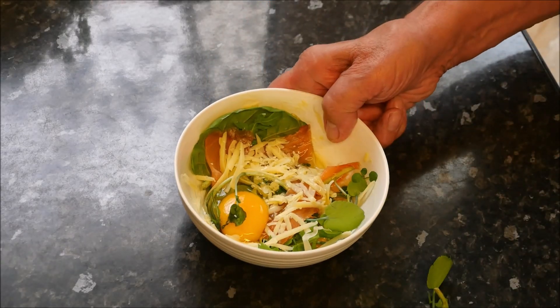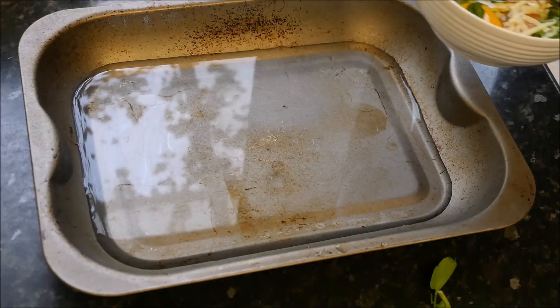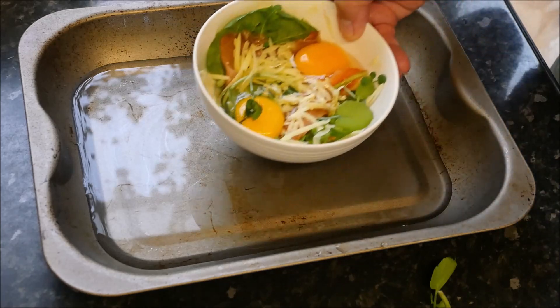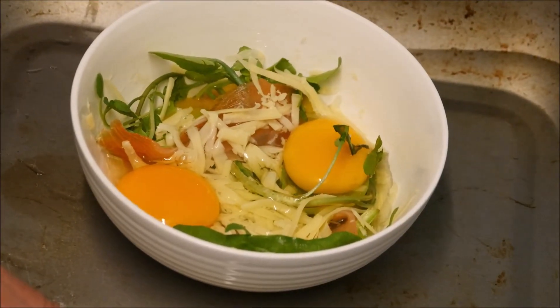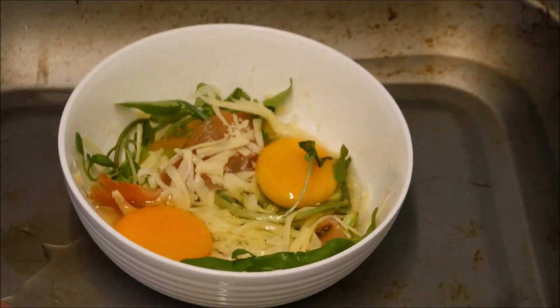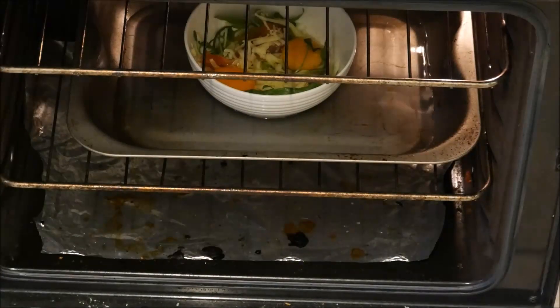Now we place this in the oven in a bain-marie. A bain-marie is a tin with water in it. In they go, gas mark four, for about 20 minutes.